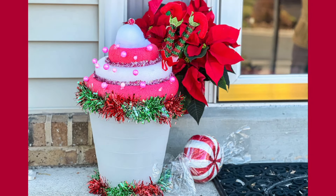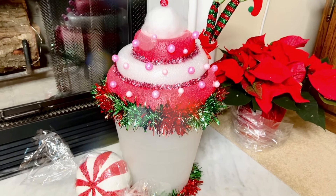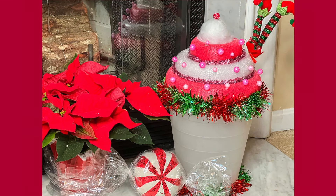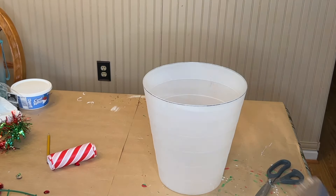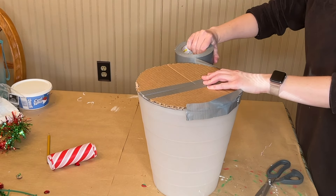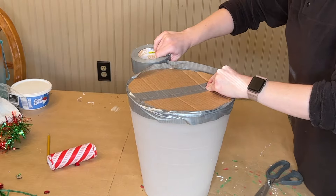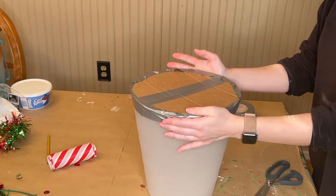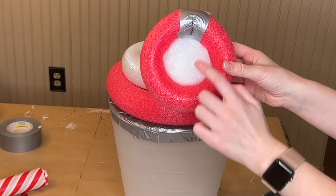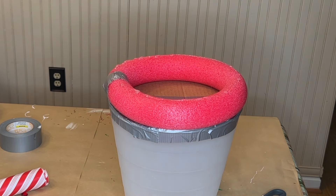Next up is a sugary sweet cupcake that I made out of Dollar Tree pool noodles. As a little fun fact, one of my neighbors did a Hansel and Gretel themed gingerbread house for Halloween — kind of haunted — so this could have a dual purpose. I'm starting off with one of these clear trash cans from IKEA, and using a cardboard box I cut out a circle to fit the top and duct-taped it all around. I cut the pool noodles to size and turned them into circles, secured in the back with duct tape: a red pool noodle on the bottom, a white one in the middle, and another red one on top.